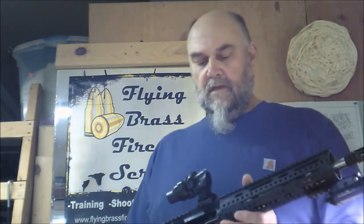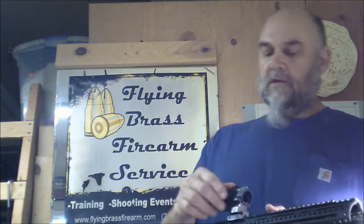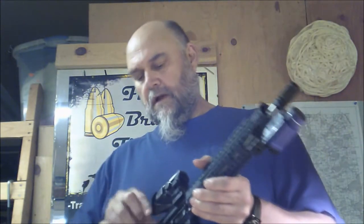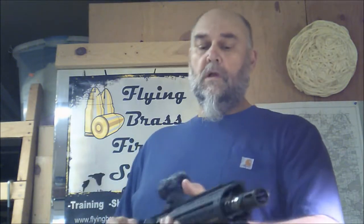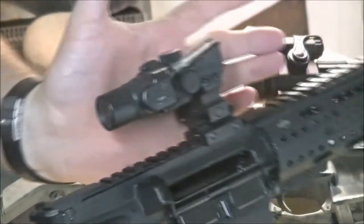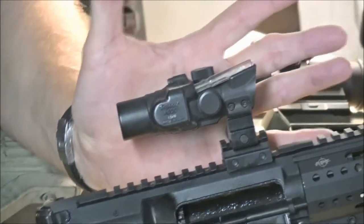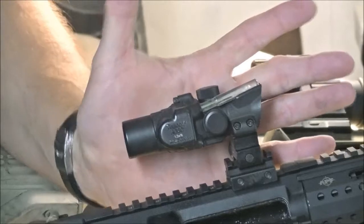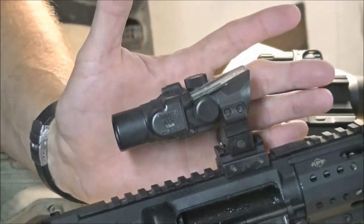Welcome to the gun shop. Today we're going to do a review of the smallest ACOG, the Trijicon ACOG 1.5x16. Here it is — we'll talk about the rubber cover in a moment. From the size you can see it's very small. It's four inches by about two inches, and it weighs just a shade over five ounces. It's a light, tiny close-quarter combat sight.